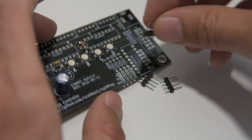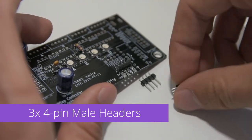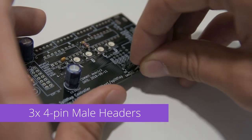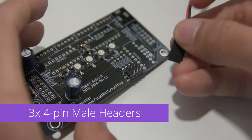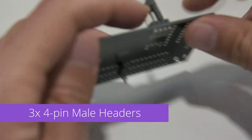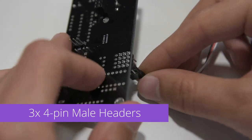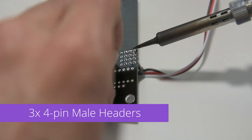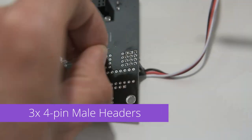It's time to work on the sensor connectors. There are three separate 4-pin male headers that form these connectors. We'll place all three at once and use one of the sensor cables to hold them in alignment while we're soldering them. Make sure that the headers are sitting flush against the PCB before soldering. And now I'll fast forward through a bunch of boring soldering.